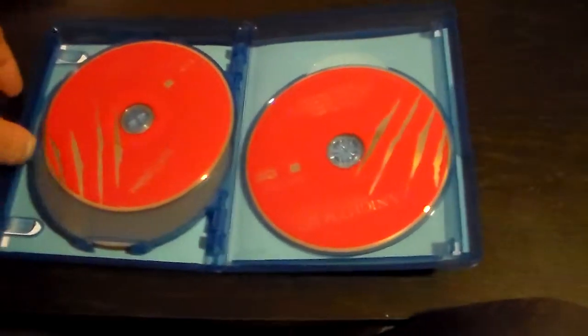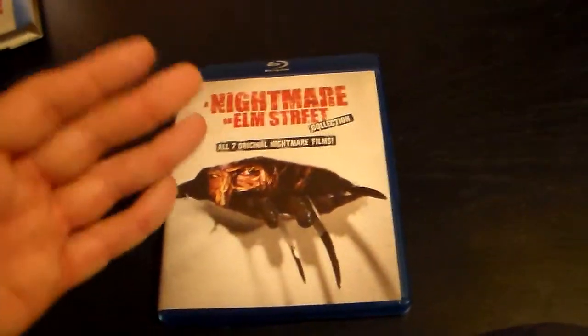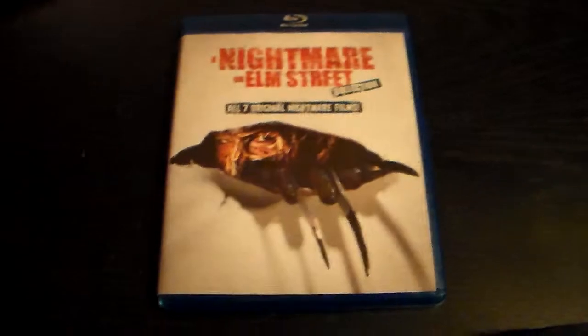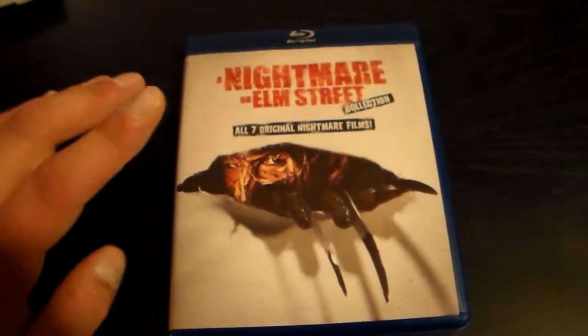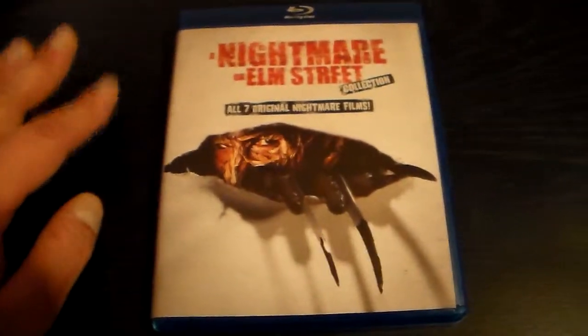I shouldn't complain too much, really, because you do get all the Nightmare on Elm Street films on Blu-ray. On the back it shows the specifications and who stars in every movie, stuff like that. From a Blu-ray standpoint it is a good collection to have, and it's not very expensive either, so it's definitely worth picking up in that aspect.